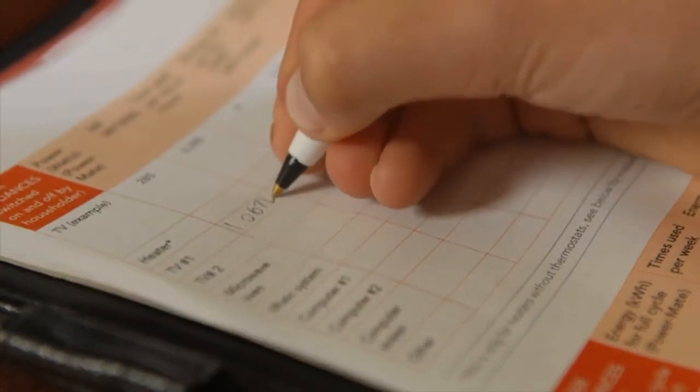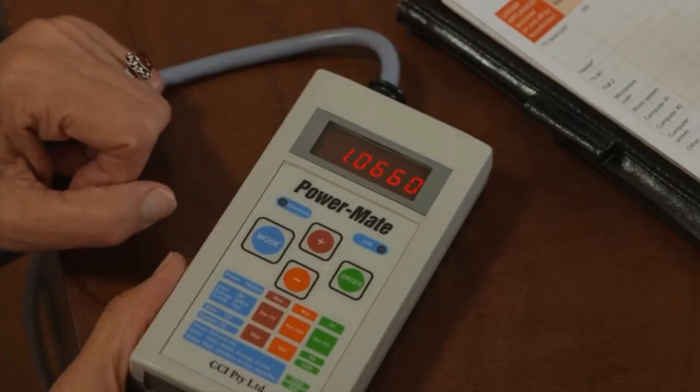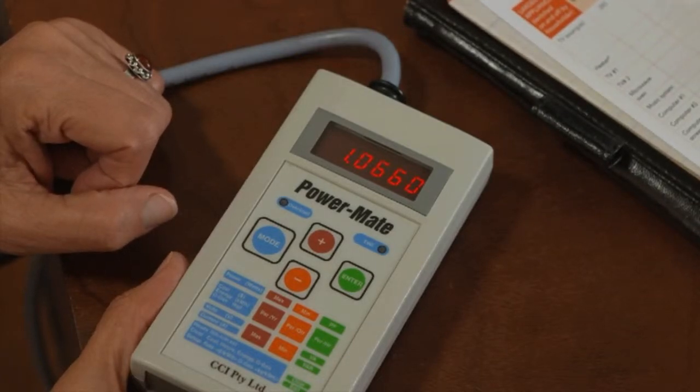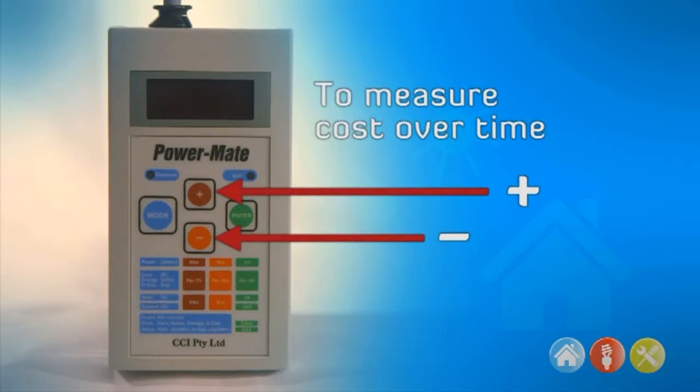So if you leave the PowerMate plugged in, it gives you an idea of how much it is costing to use that appliance for a given period of time. In addition, you can get an indication of how much it will cost for a quarter or a year by pressing the plus or minus functions.